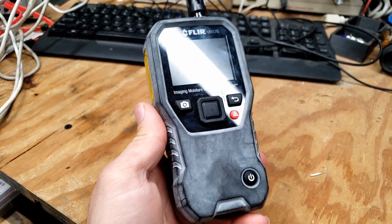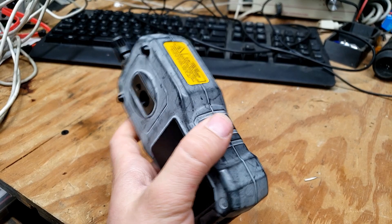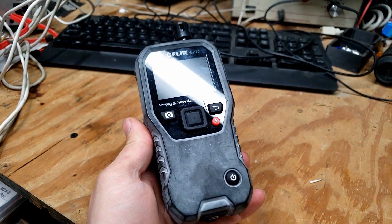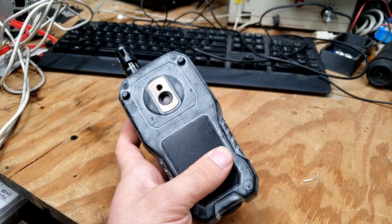This is a FLIR MR176 thermal imaging moisture detector that costs $1,100, and I just picked it up on eBay for $100 because it's broken. Let's see if we can get this thing to work.